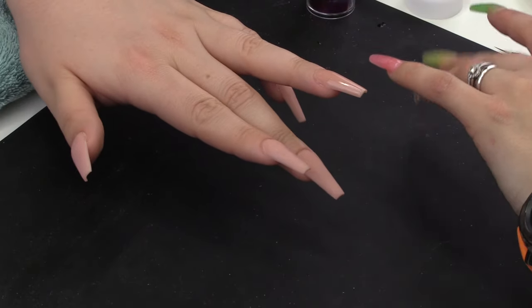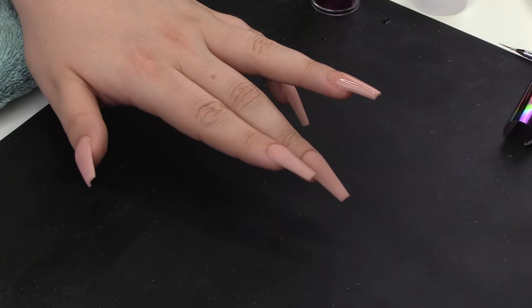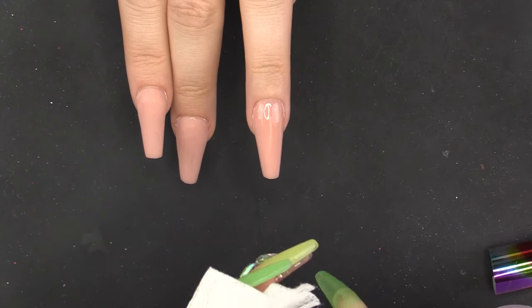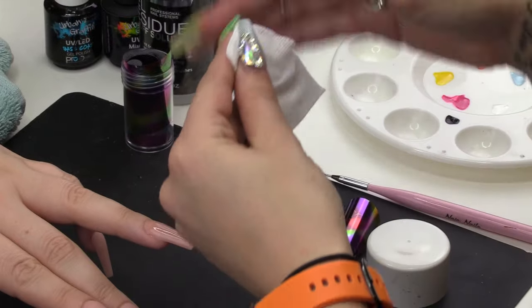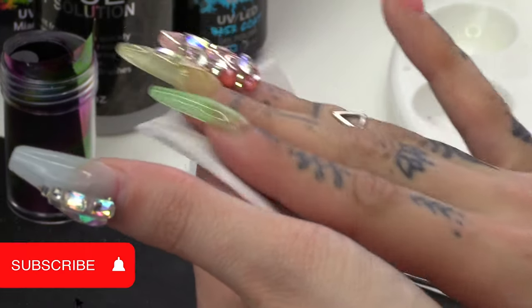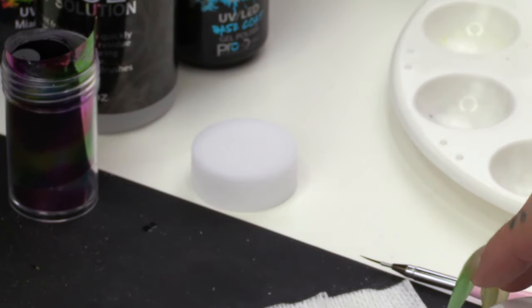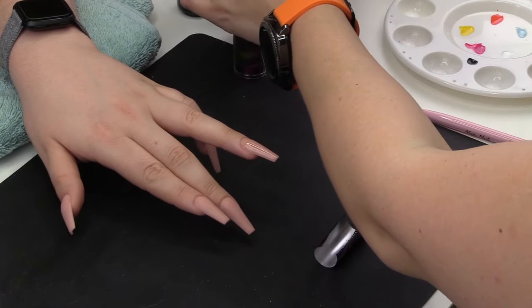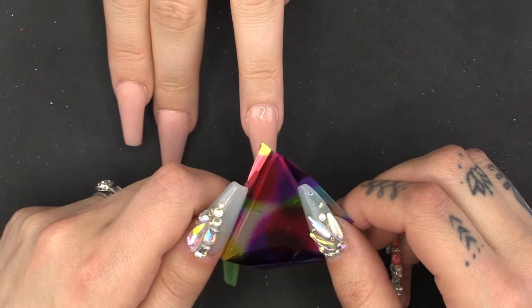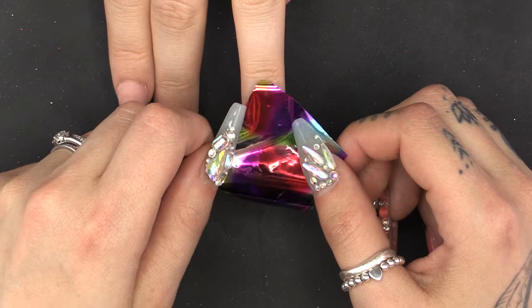With a lint-free wipe and the Naio Nails Gel Residue Wipe-Off Solution, I'm going to clean off the back of the foil. Get rid of any dirt or anything on there — it just makes it stick easier. And then I've just decided what bits I would like on there.